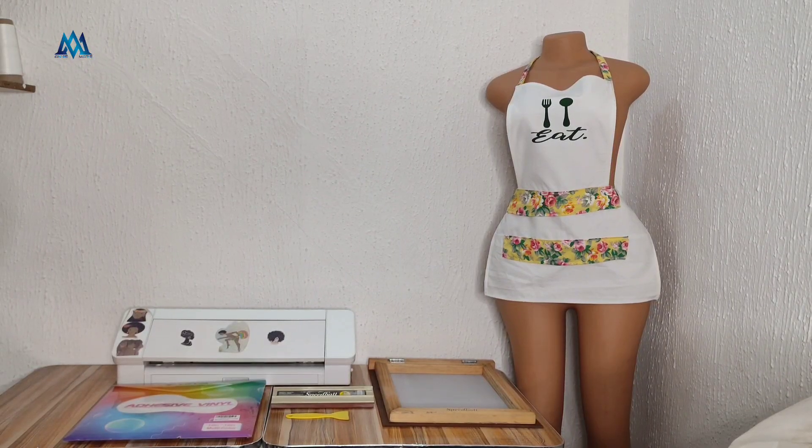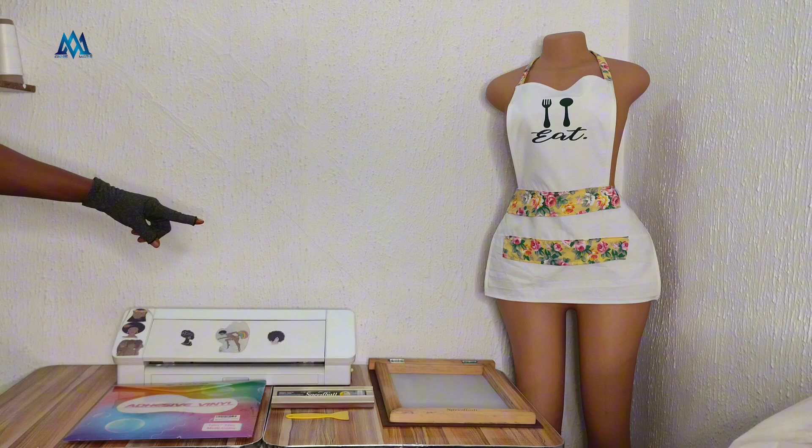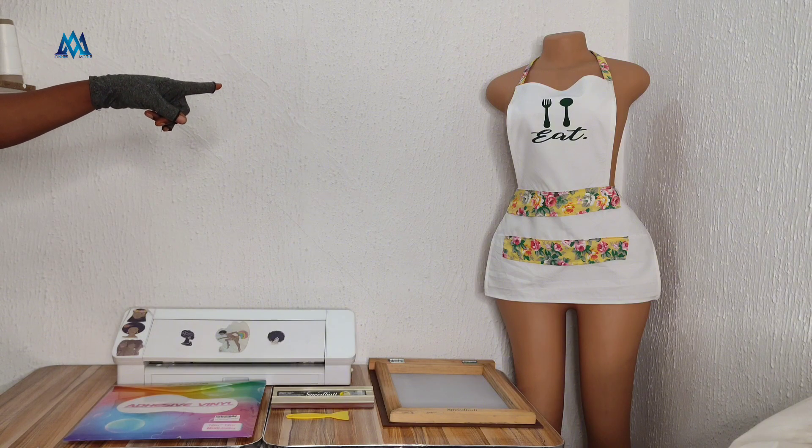Interested in screen printing as a textile art custom designing technique? Here are all you need: a cutting machine, a permanent adhesive vinyl, a weeding tool, a squeegee, a scraper, a screen printing frame, a transparent transfer sheet, and a screen printing water-based ink.